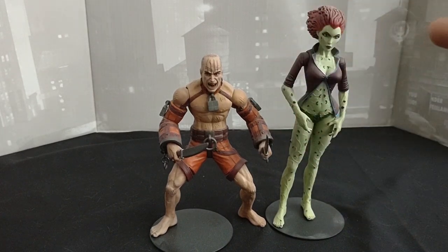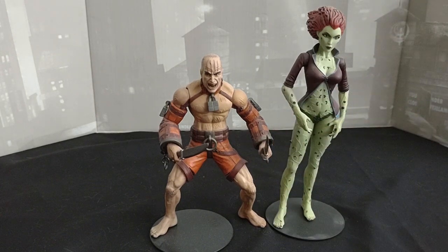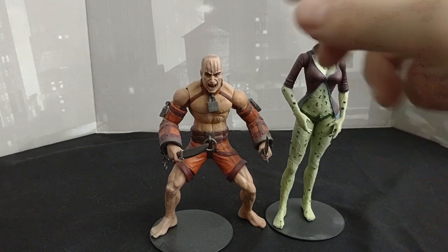Alright, hello everyone and welcome to Marvel Man's Game Room. Today we're going to be taking a look at the DC Direct Batman Arkham Asylum Victor Zsasz and Poison Ivy figures. So let's take a look at Victor Zsasz first.